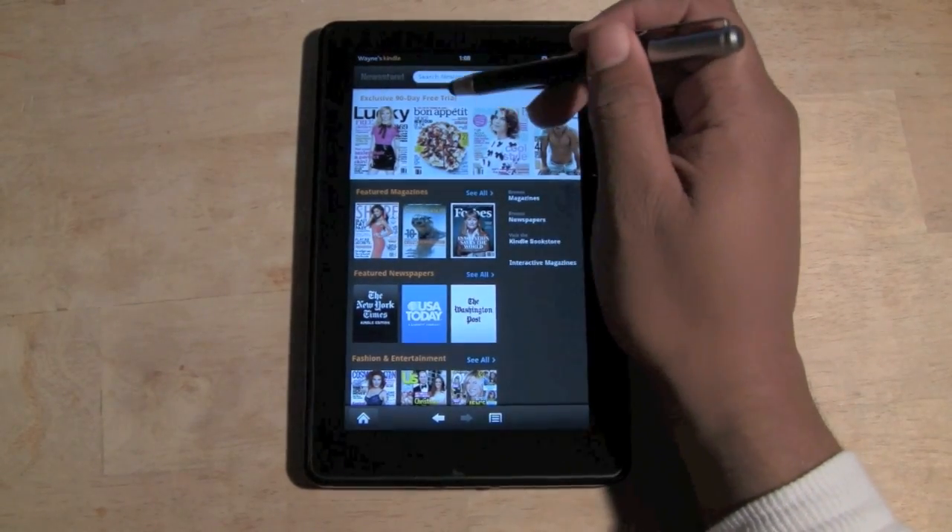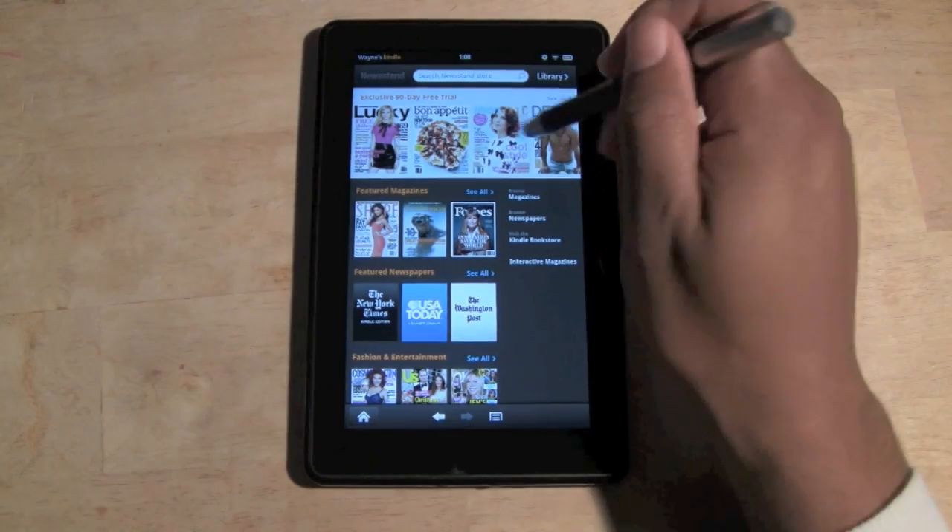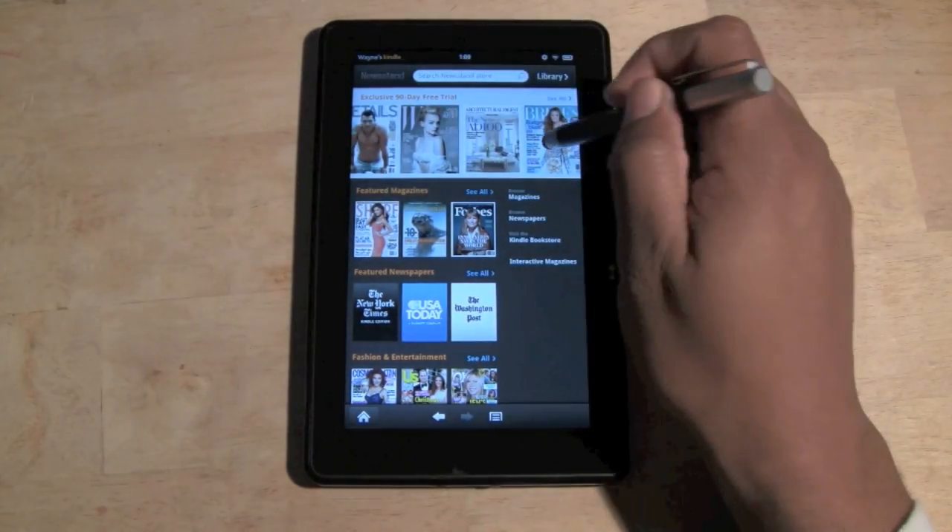Up here we have a section with 90-day free trial magazines you can try out. This is really cool because you don't have to pay upfront — you can kind of see what you like and what you don't like.